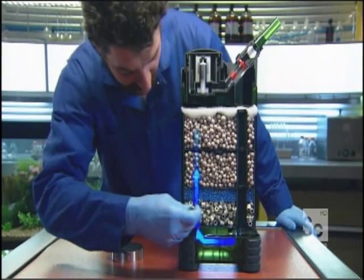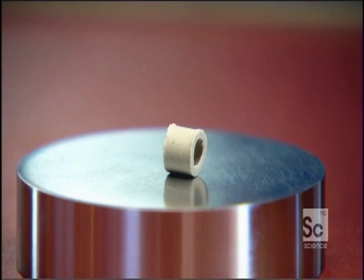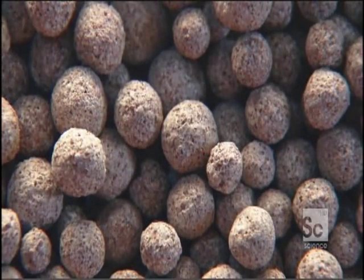First, hollow ceramic cylinders that trap solid dirt particles and make the water flow evenly. Next, a layer of blue sponge that filters out finer particles. The water must then pass through porous quartz glass, which acts as a biological filter to get rid of a fish killer that's always lurking in aquariums.